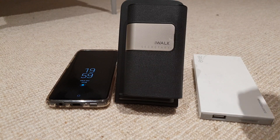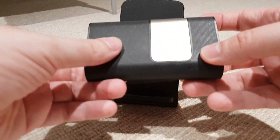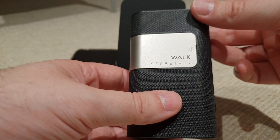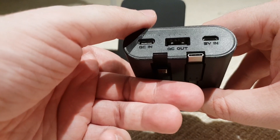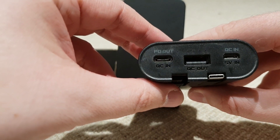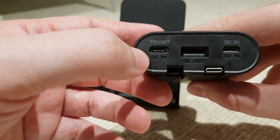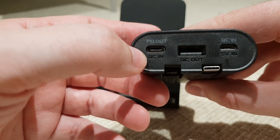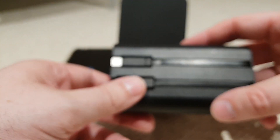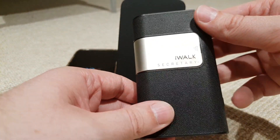For this video, I wanted to try out the iWALK Secretary 2 Powerbank Charger. What makes this really interesting is that if you have a Samsung phone, Samsung phones do not support Quick Charge 3 — they have an alternative specification called Power Delivery. I rather stupidly didn't realize this and haven't got around to buying a USB-C to USB-C cable, which I'm assuming I need to use the Power Delivery system.